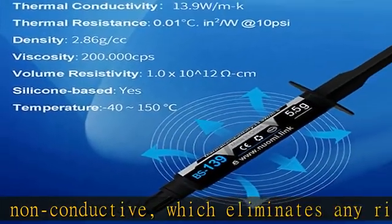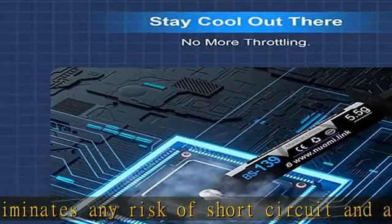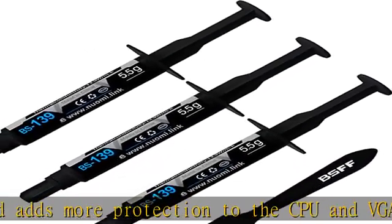Better than liquid metal, it is made of carbon microparticles, guaranteeing extremely high thermal conductivity. This ensures that heat from the CPU-GPU is dissipated quickly and efficiently.